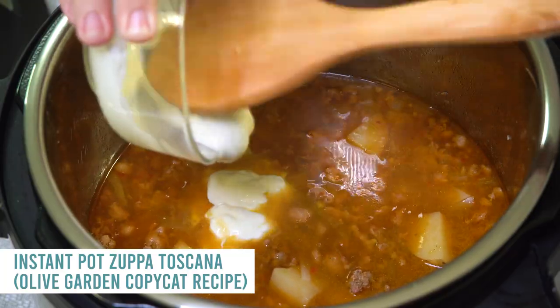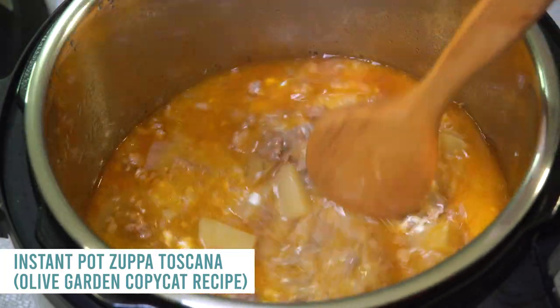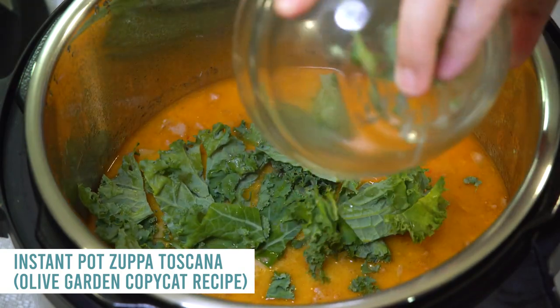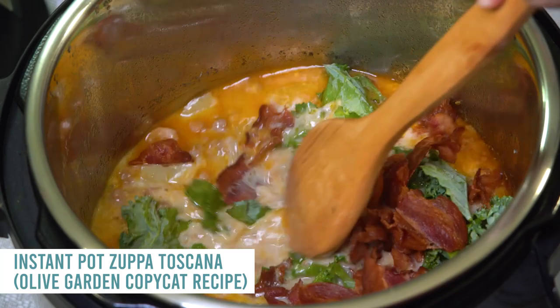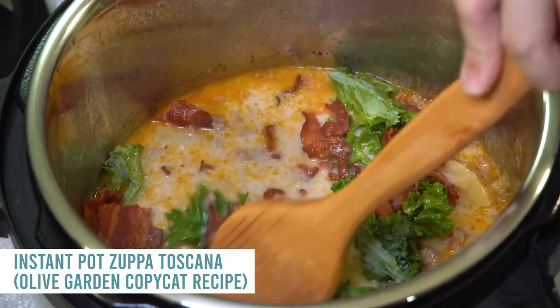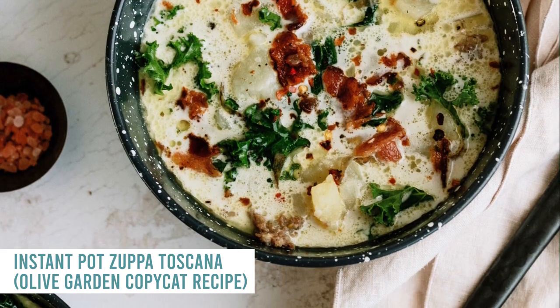Add some heavy cream — I'm using a little bit of sour cream today — and mix that all together. While it's still hot, add two cups of kale and about six slices of bacon. Mix it all together and you seriously have a delicious dinner ready to go.